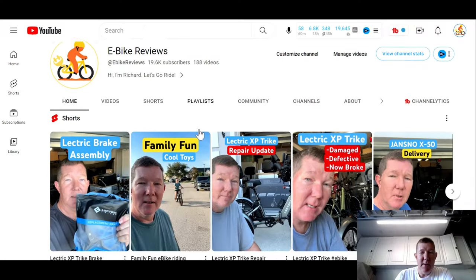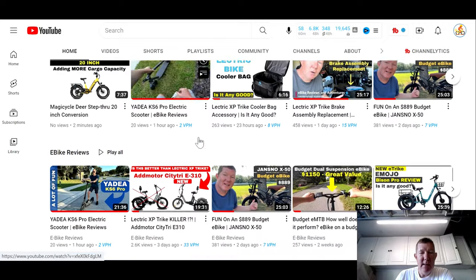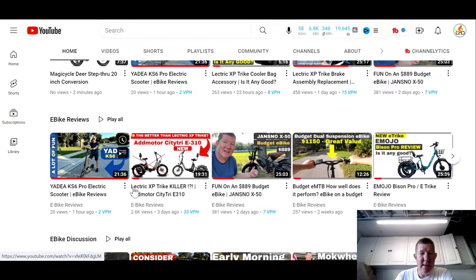Okay guys, don't shoot the messenger — I'm just bringing you the information as I see it. So don't read into this too much, but let's take a look. First of all, as I was mentioning, here's my channel page. Make sure you go down and look for that video right there — the AdMotor CityTri E310. It's getting a good amount of views for my small channel.